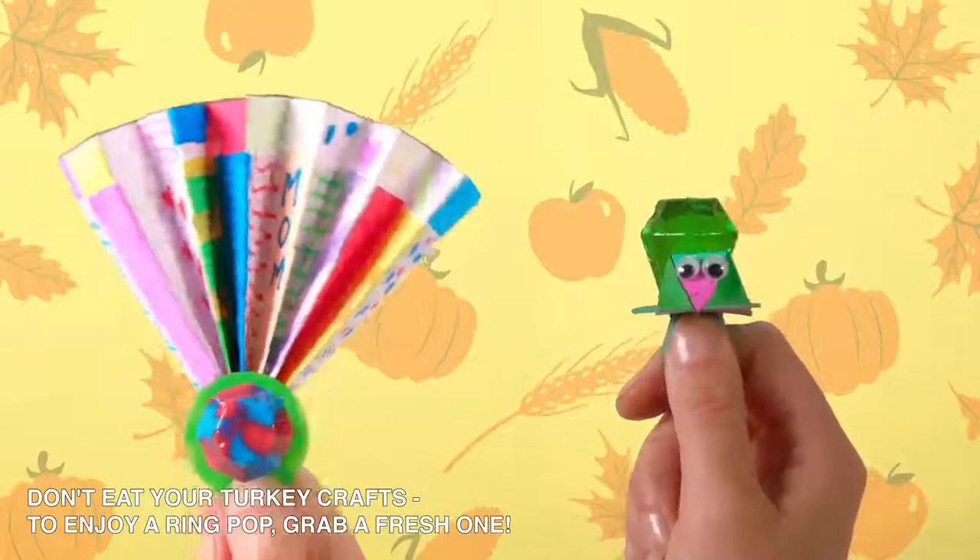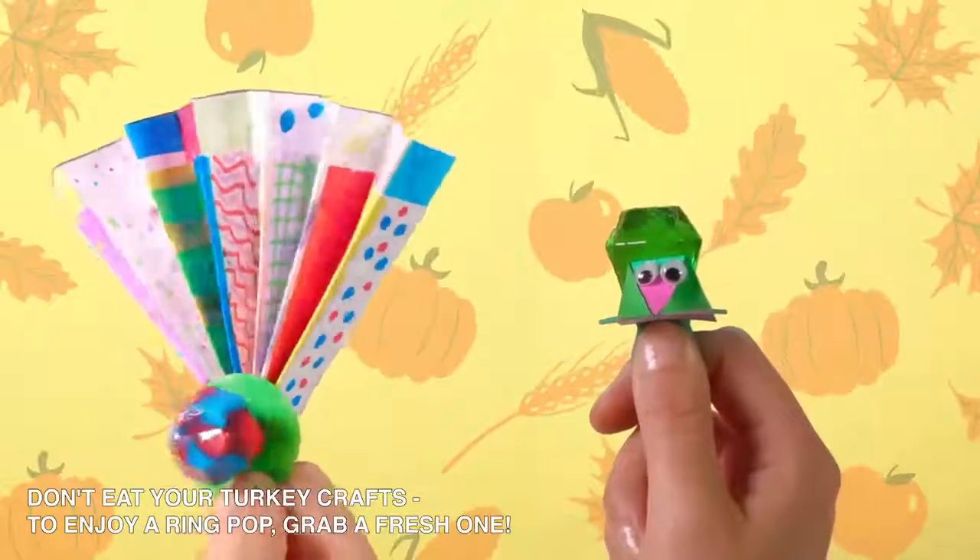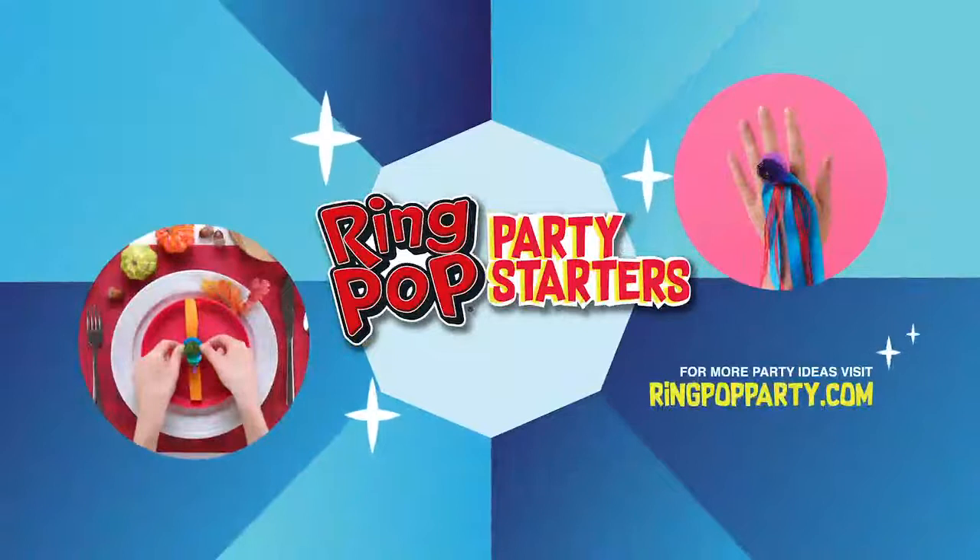RingPop turkeys! With your kids adding a special touch of sweetness to the table, Thanksgiving dinner is going to be great! For the printables for this activity and more great crafts, visit ringpopparty.com.